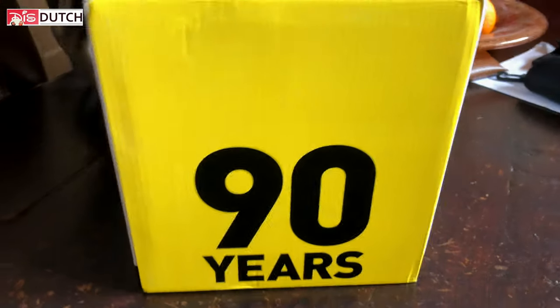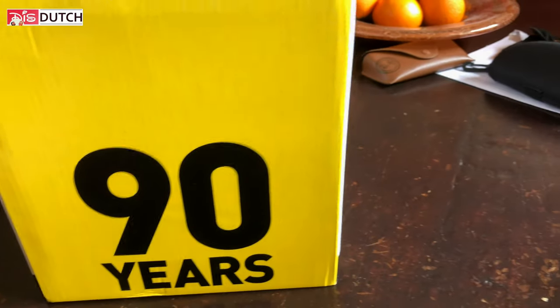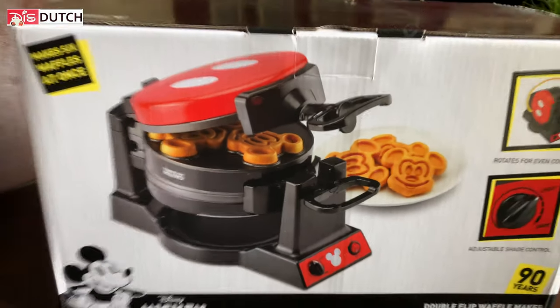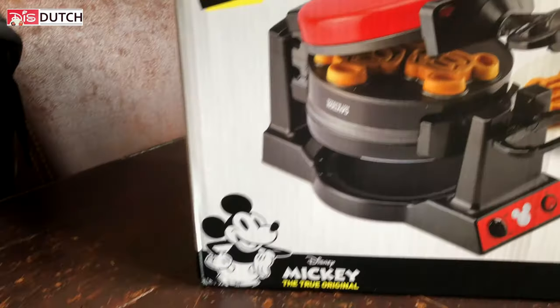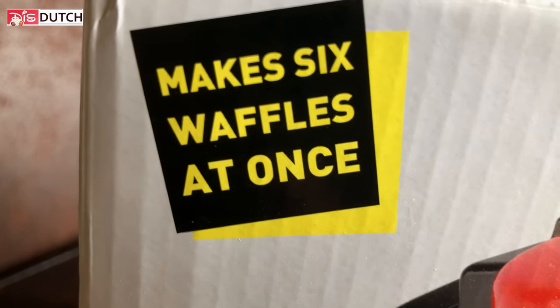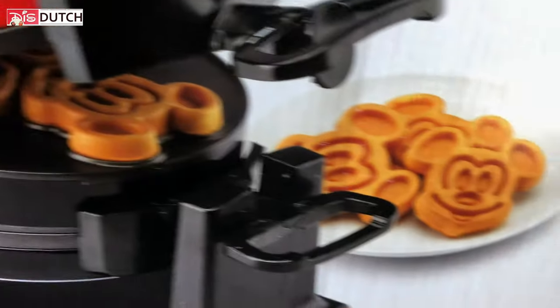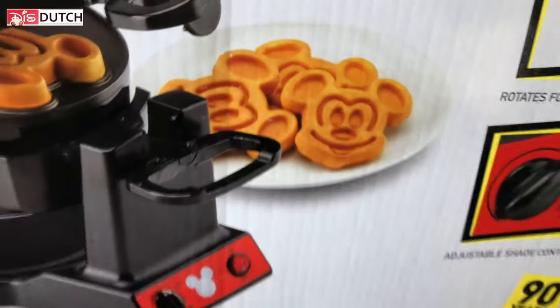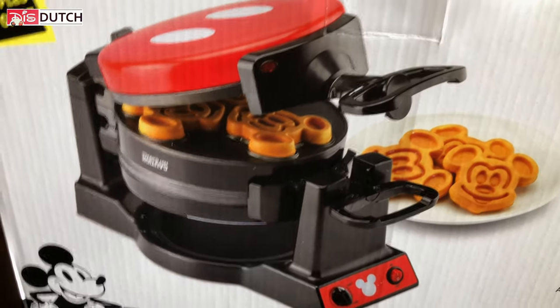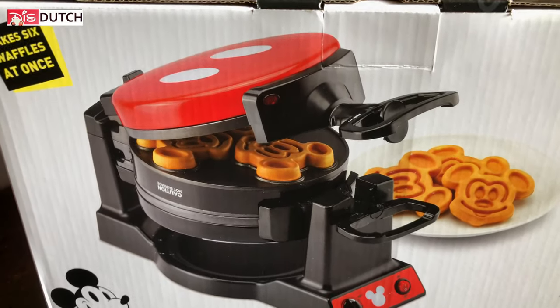Alright, let's just show them what we have, Mike. Let's turn it around. Ta-da! Make six waffles at once — the Mickey waffles! Look, they look exactly like the ones you get at the resort. Well, not at the park — at the resort, especially if you do a character breakfast. This is what they do.